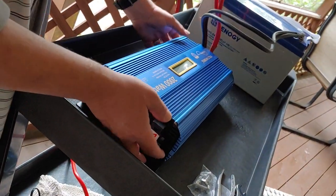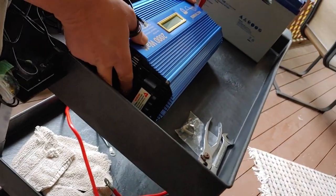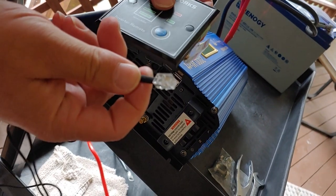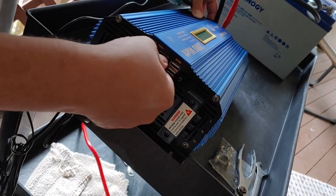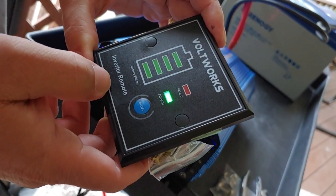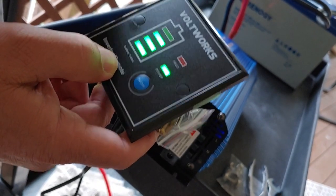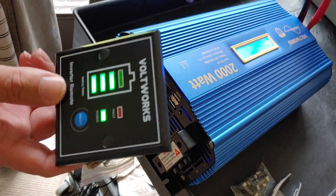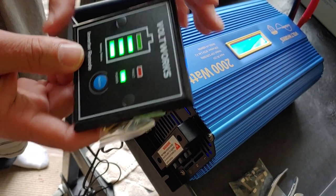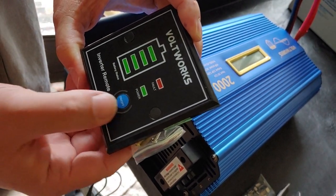Now we're going to test out the remote. It came with a 15-foot remote. Let's not do that too often and break it. Here's the remote — we're going to plug it in and see if it works. It's plugged in and we have power. On — off — let's try it. The light came on, shows the level of the battery. It shows the battery at 12.9 on the remote display. You'd think at 12.9 every one of these indicators would come on, wouldn't you? But we'll check the manual later and get a much better read. I just wanted to see if it turns on and off — and it does.